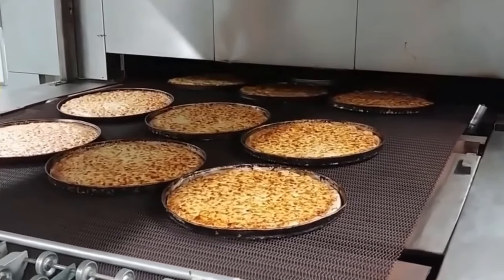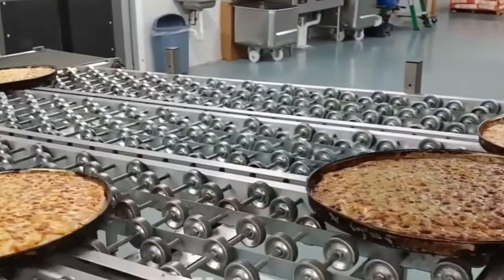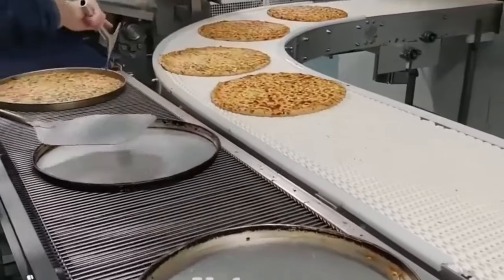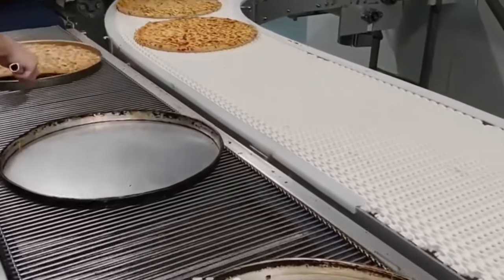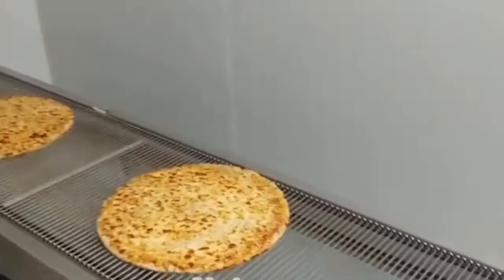This freezing process helps to preserve the texture, flavor, and quality of the pizza until it is ready to be reheated and consumed. To freeze the pizza, it is placed on a conveyor belt and passed through a blast freezer, which uses cold air to freeze the pizza rapidly.